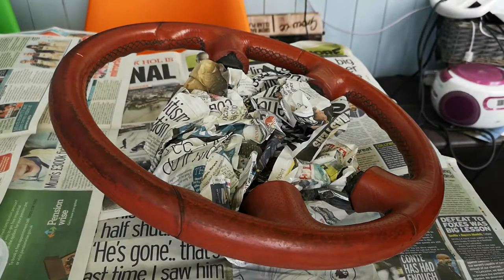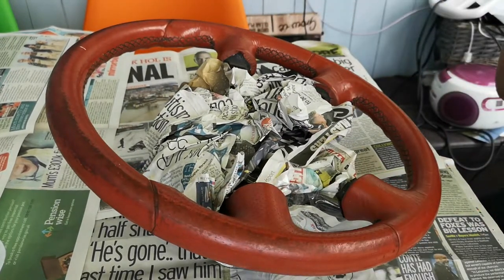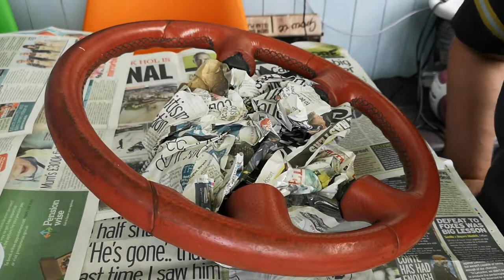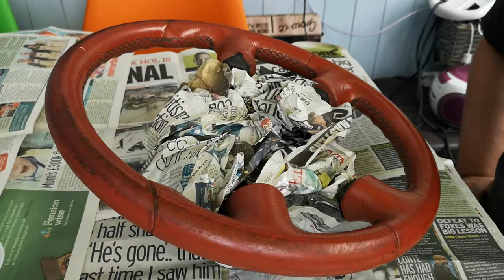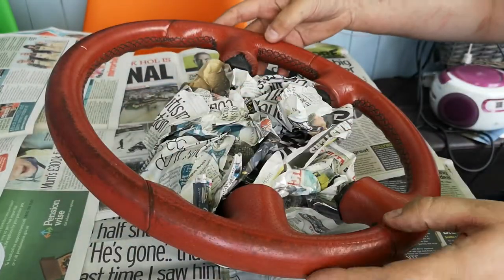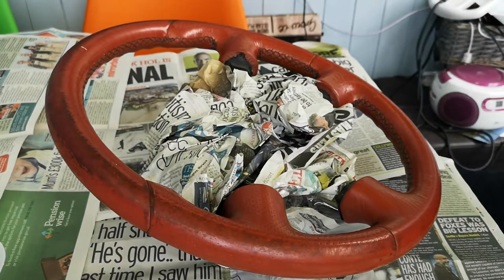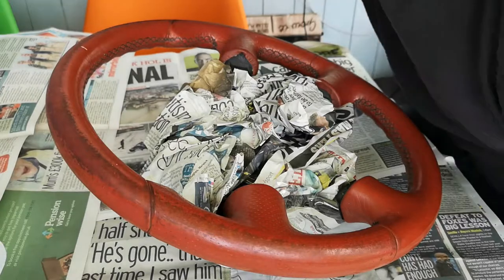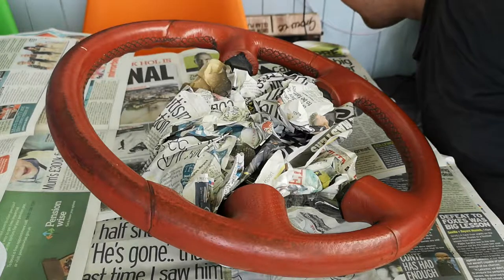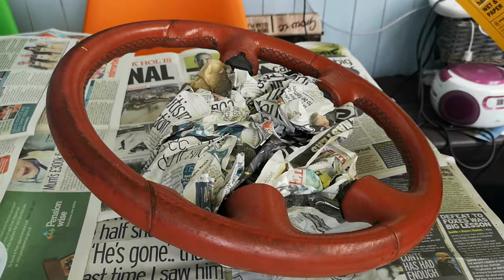Hello and welcome to today's video. We're going to be preparing and painting this steering wheel, which is quite a rare steering wheel from a 2000 Nissan Micra Sport Plus. The reason it's rare is it's leather wrapped — it's quite unusual to find a Micra steering wheel that is wrapped in leather. On the K11 coil pack models, only the SE Plus and Sport Plus had a leather wrapped steering wheel; the rest had plastic.